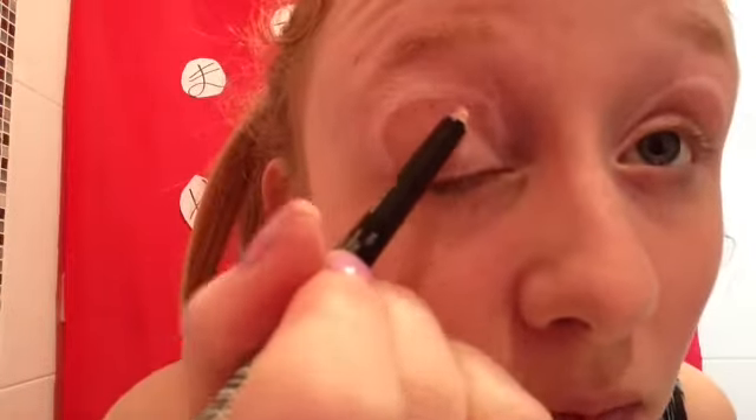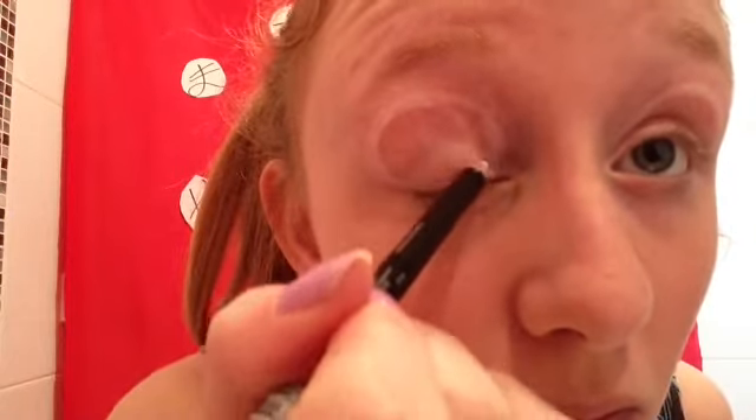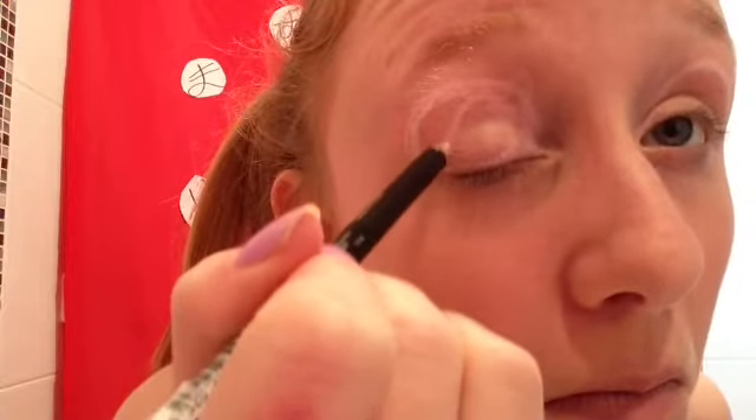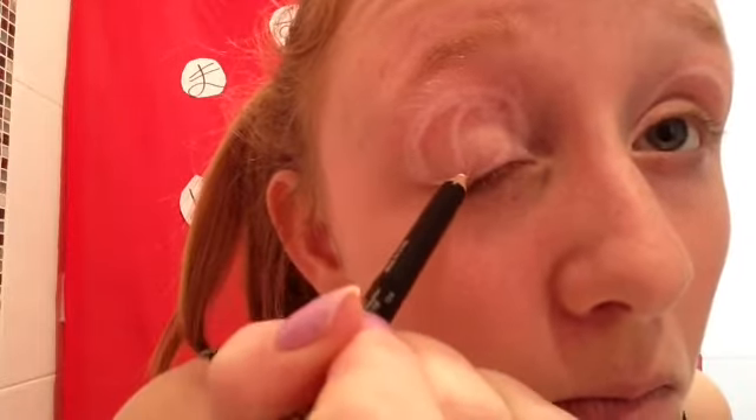Now taking that exact same eyeliner, you're going to draw the irises of your eyes — just a nice circle within that larger circle — and try and make them both as similar as possible. Don't worry, you can always fix them up.